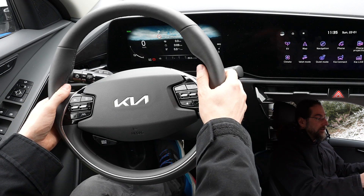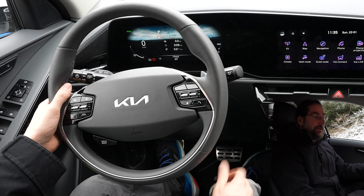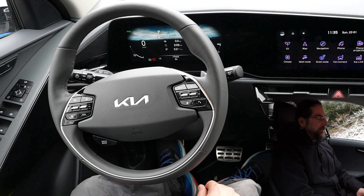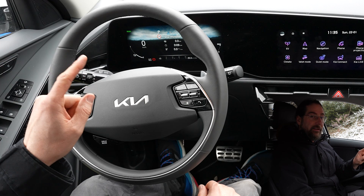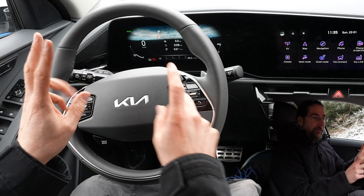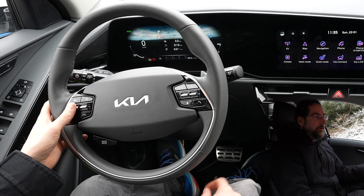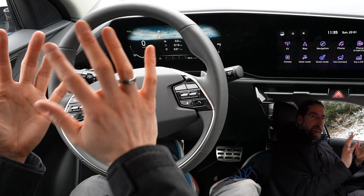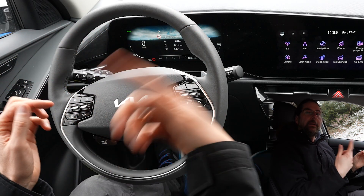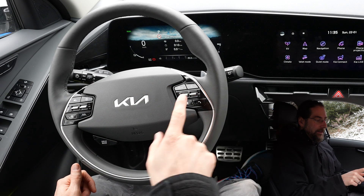Regen adjustment with the paddle shifters: press it and it just goes up and down. When you go into I-pedal it always beeps, and when you go out it beeps again. The annoying part is when you use cruise control — cruise control turns the regen off because it does auto regen, so you get a beep. And when you turn cruise control off because there's traffic, it beeps again because it turns I-pedal back on. So it's beeping constantly.